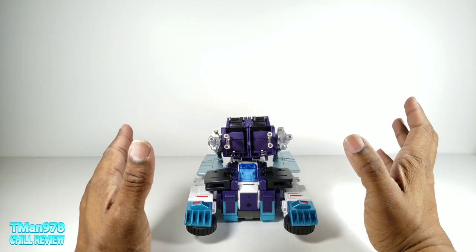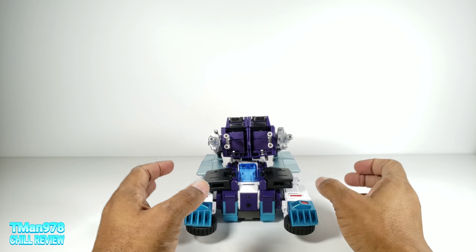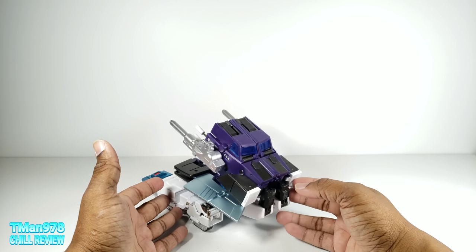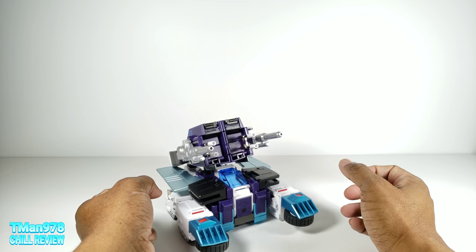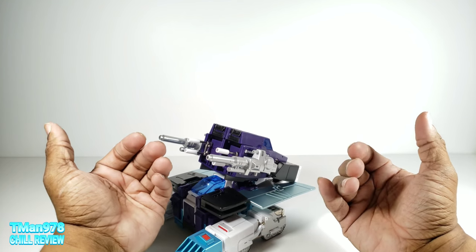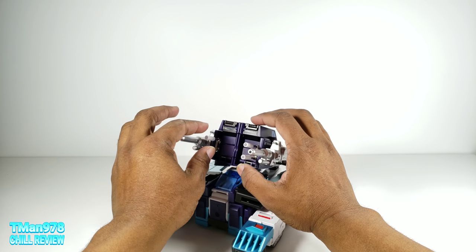One thing I can tell you about the instructions — they go from robot to the alternate mode for each and every single alternate mode, which is frustrating. But what they don't tell you is if you go through the alternate modes in order as they appear in the book, they flow right into each other and you don't have to do as many steps. So if you plan on doing a marathon of transforming this guy, go in order as it is in the book. A lot of this fights with you — the panels move and don't really lock into place.